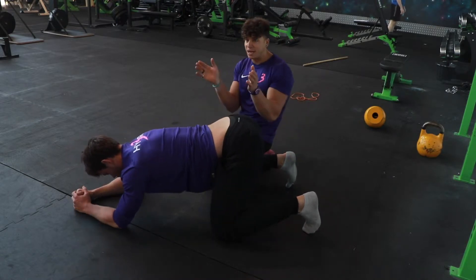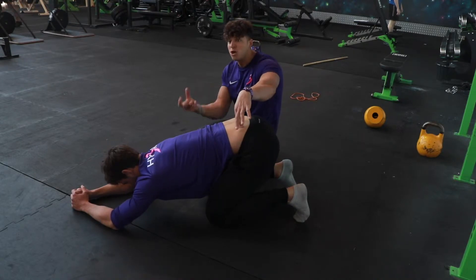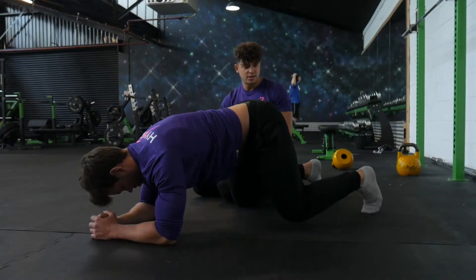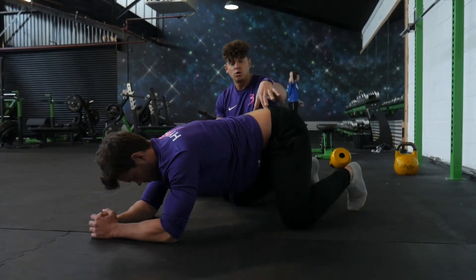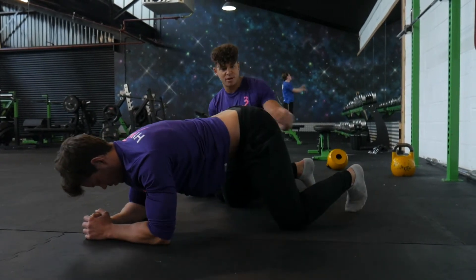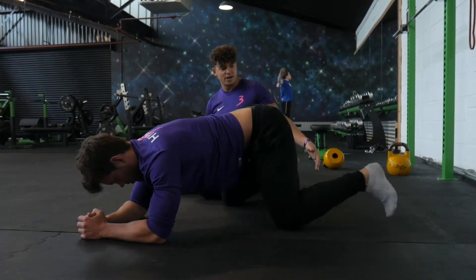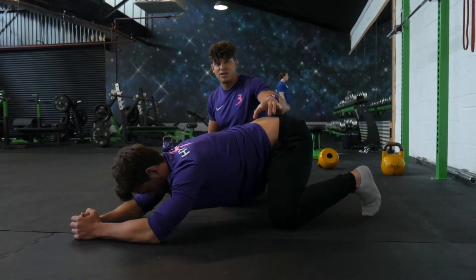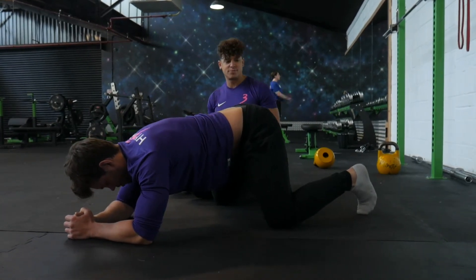If he goes feet a bit closer together, that might or might not be comfortable. Likewise, when he comes forward and goes knees a bit wider with feet together, again that might be more or less comfortable. For Dai, this sort of position is actually giving him loads of range of motion. If he brings his feet outside his knees a little bit, he's going to have a more internally rotated, wider position, which gives him a little bit less range of motion.